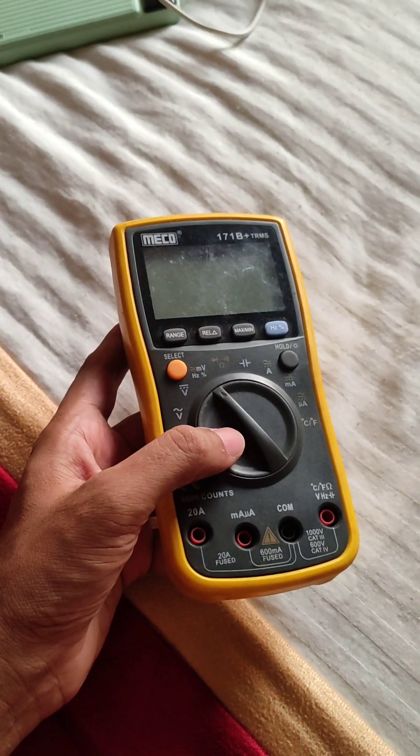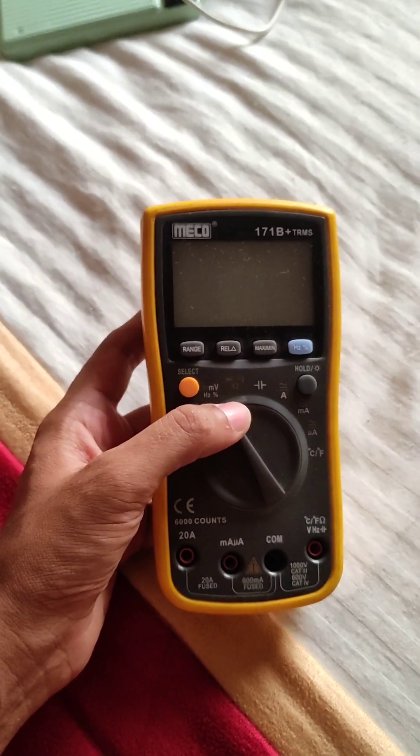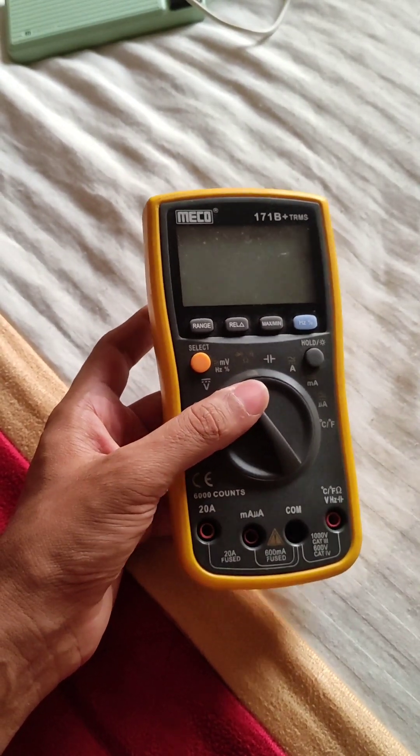Because this meter, if it is a working one, is worth around 3,500 to 4,000 rupees. And when I asked him, he said it's a working item — all it needs is a battery.